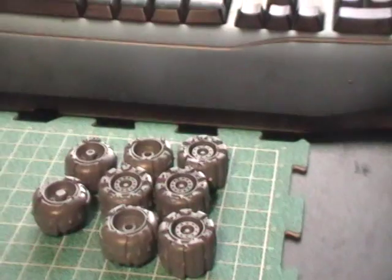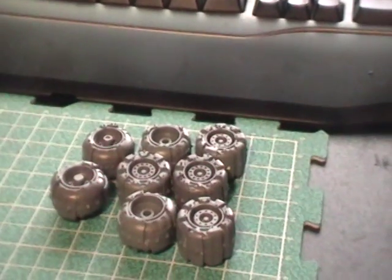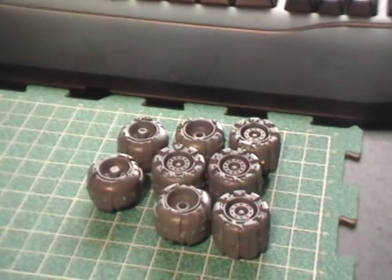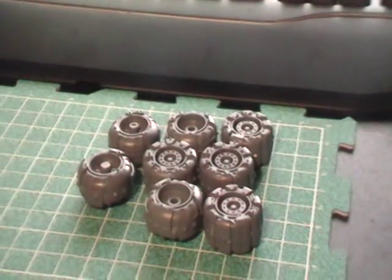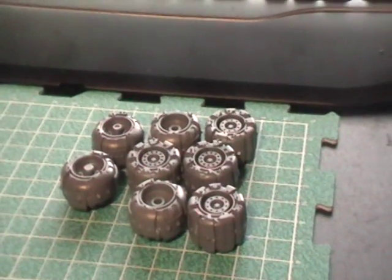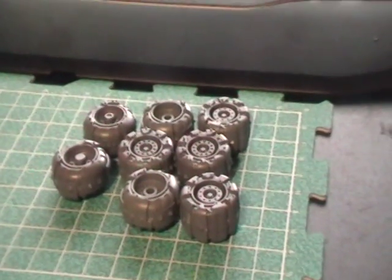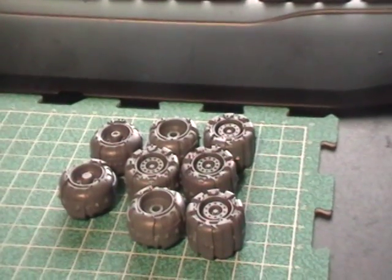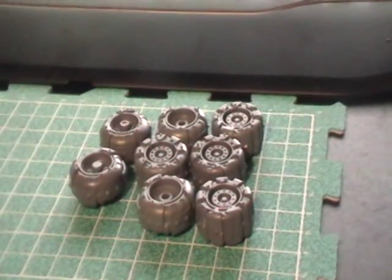I'll tell you exactly what I used to paint them once I actually do it. Each part will have a supplemental post on the Fortress Monastery blog — sometimes posted before the video since videos take time to upload. Hope you're enjoying it, and until next time when we'll have painted wheels and tracks. That part may take a little longer to go up since I'm also painting something else as a special surprise. We'll see what gets priority first — but until next time, take it easy.